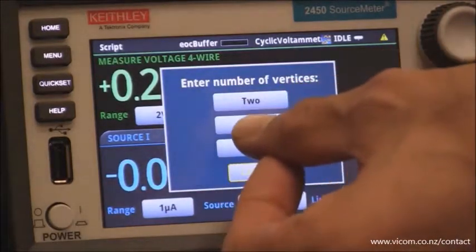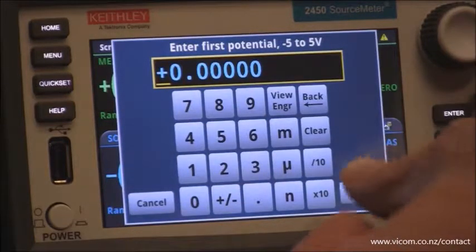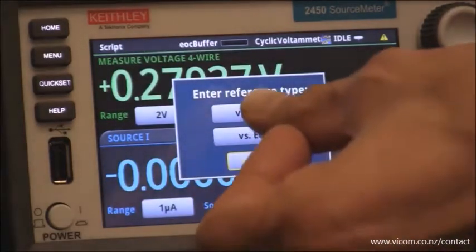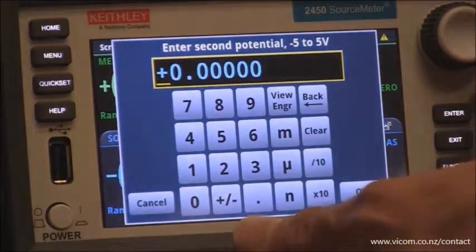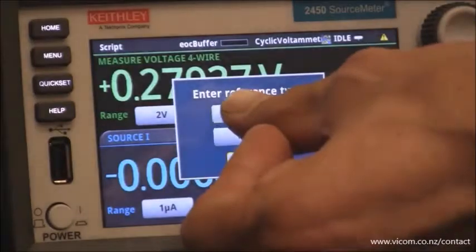The number of vertices that we want here is 3. The first potential, we're going to select 0 versus the reference. For the second potential, we're going to select 0.6 for this chemistry, again versus the reference.